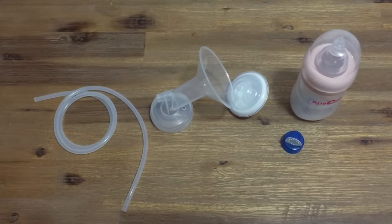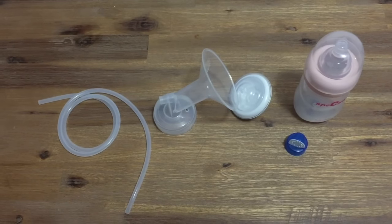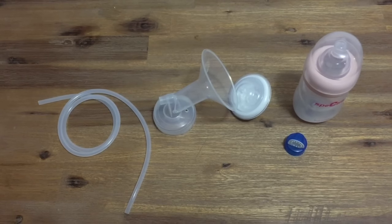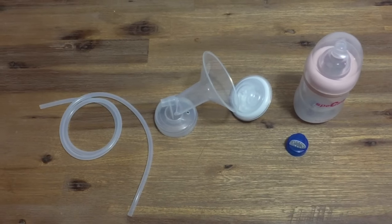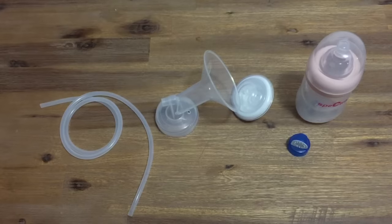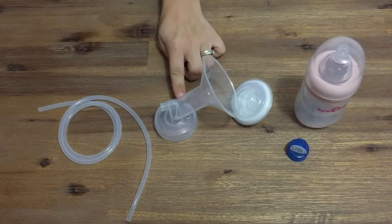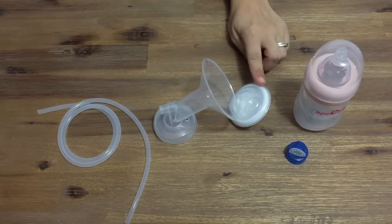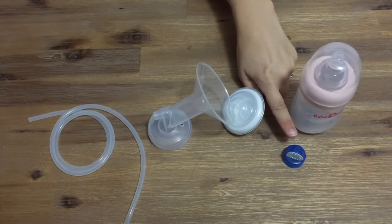With your pump you will have received two clear packages, each containing one milk collection kit. If you're only planning on using your Spectra 9 Plus as a single pump then you will only need one of these at a time. If you're going to double pump then open up both sets. Included in each set are the following: your tubing, your flange, your backflow protector, a bottle and teat, and your valve head and membrane.